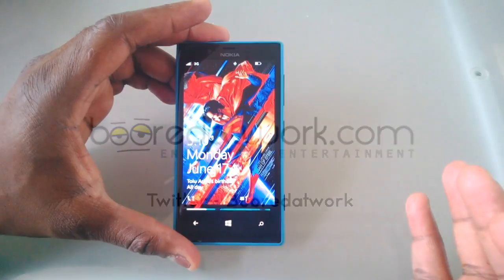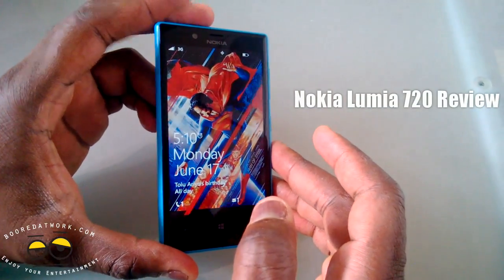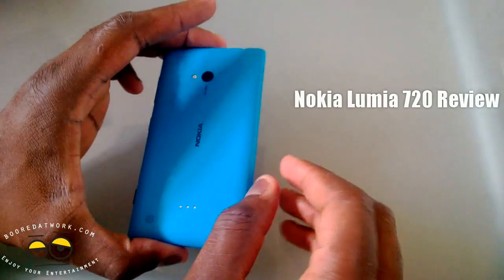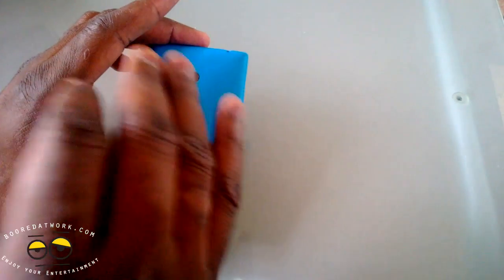Hi, this is Thunder Yi from BorderWork.com and today we're doing the review of the Nokia Lumia 720. This very slim and slick device is Nokia's mid-range Lumia device that follows the 920 and the 928, so it kind of falls in the middle there between that and the 620 and the 521.